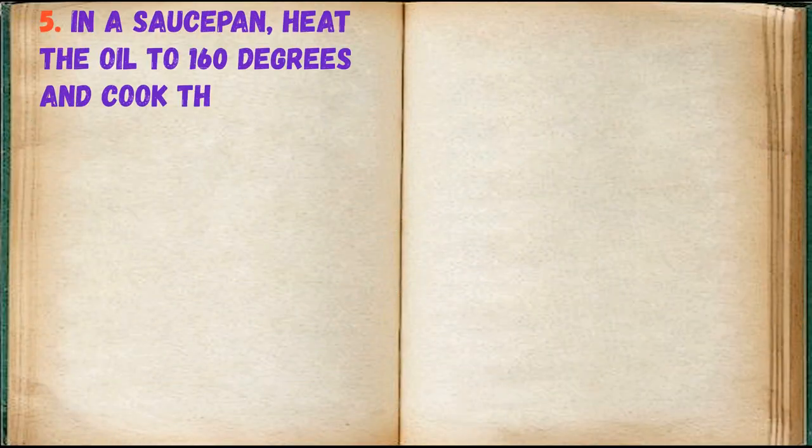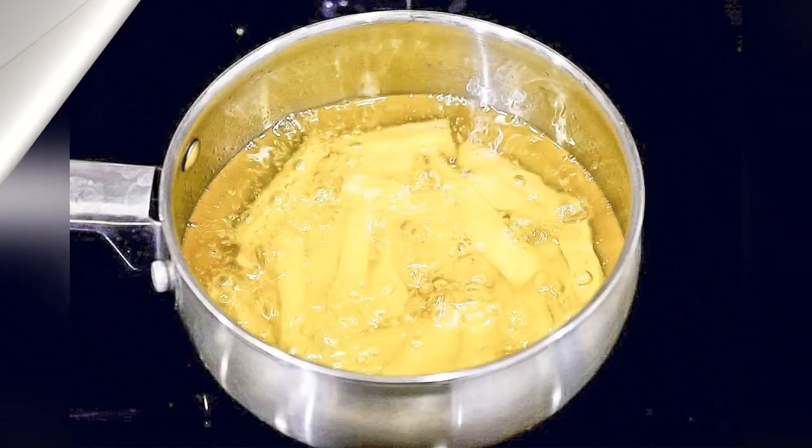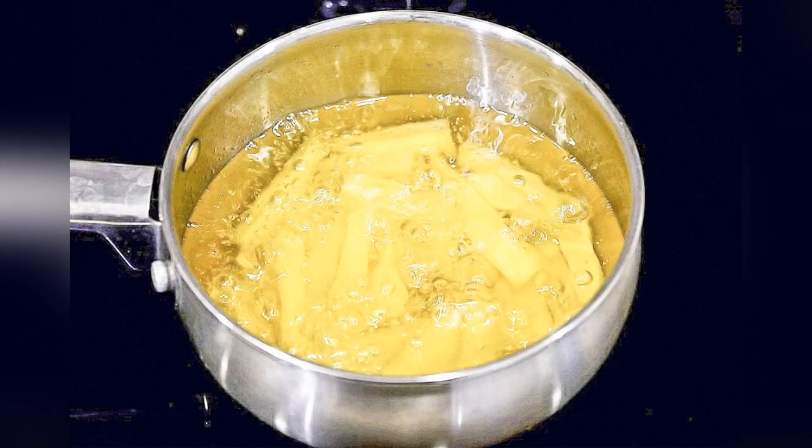In a saucepan, heat the oil to 160 degrees and cook the potatoes in portions for about 7 minutes. Place the potatoes on a paper towel.